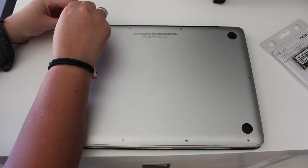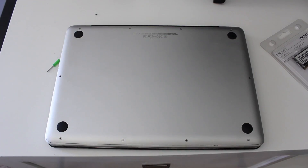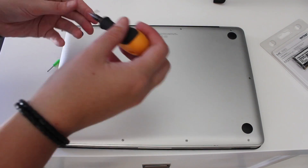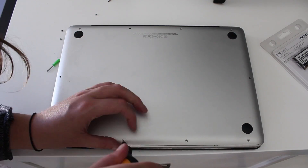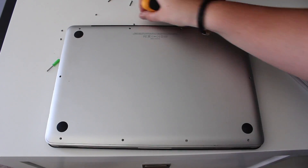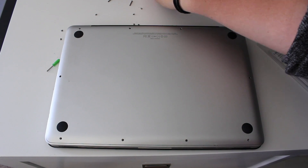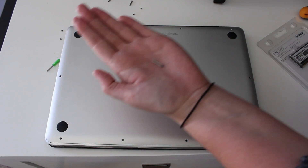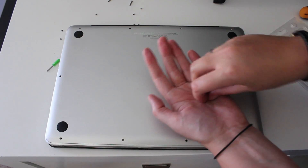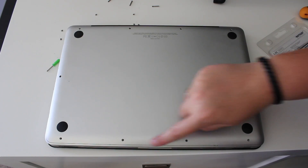Obviously you're going to need a very small screwdriver as the screws are quite small. Just go around and unscrew them all. Make sure you put them somewhere you'll be able to find them again as they are so tiny it's very easy to lose them. The long screw goes in the top three right screw holes, and the little screw goes in all the other holes all around the MacBook Pro.